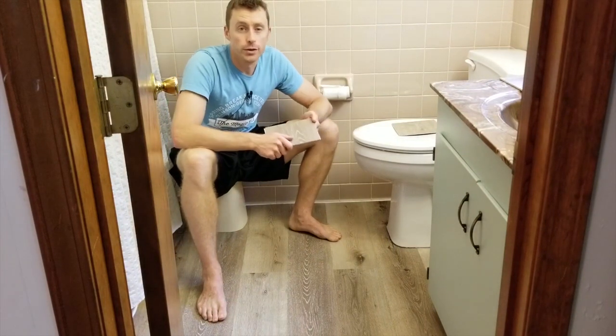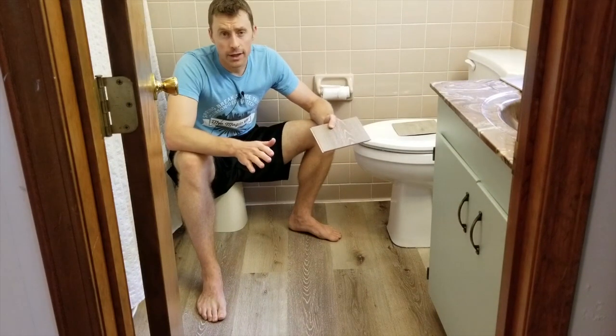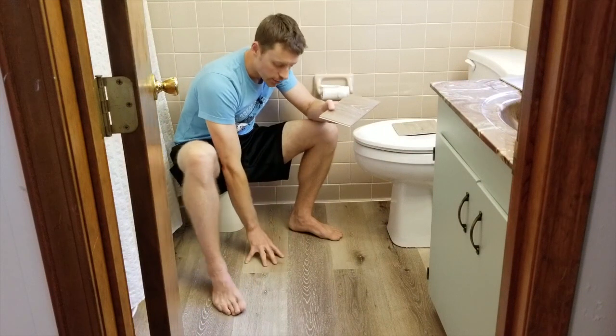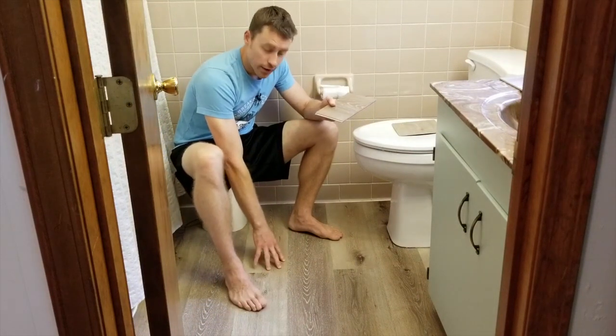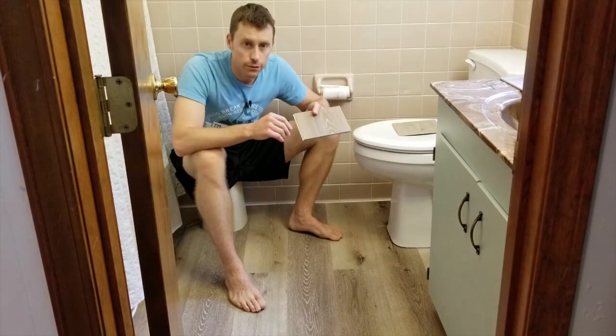The final look and feel now that we're done — it looks awesome, it feels awesome. It's not as hard as tile because of that underlay, so it has a softer feel but it's still very firm. You cannot tell that it's floating at all.